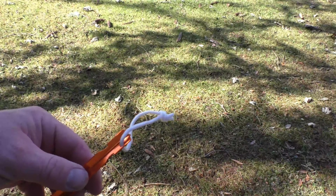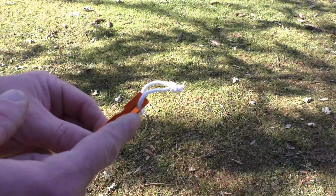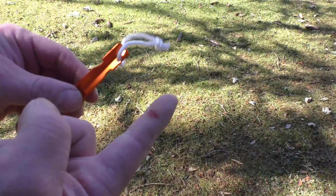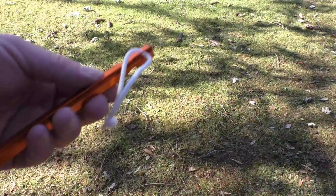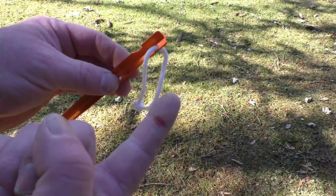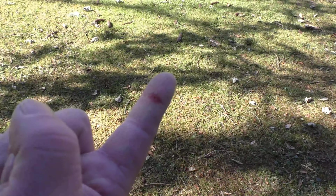One other thing I wanted to mention: watch out for this tent stake right here — it has a very sharp edge, and that's what got me here. It took a chunk of flesh out. It's not the first time it happened; I should know better. But out in the field, if this gets infected, it could cut your trip very short.